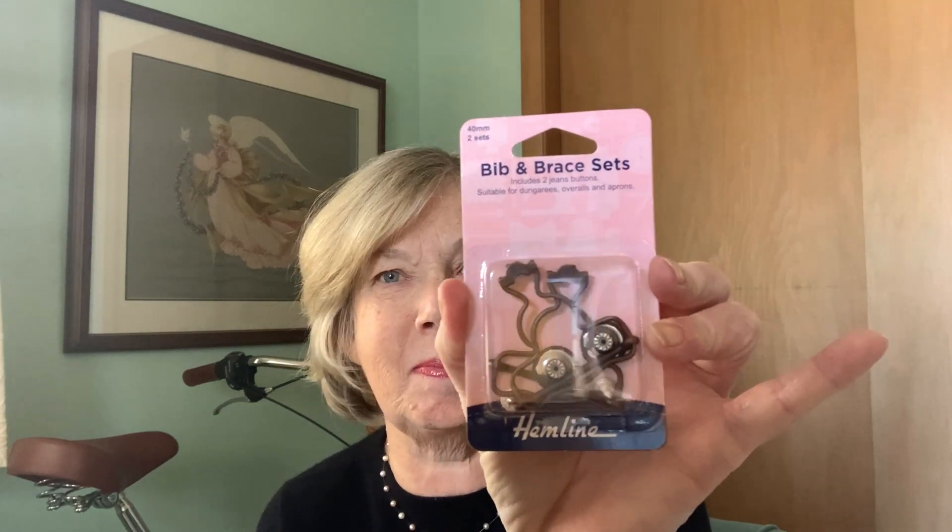Then we have from Hemline a Bib and Brace Set, which are great, and they're kind of a coppery color. And then we have thread — color number 979, which will give you a hint of what the fabric is.